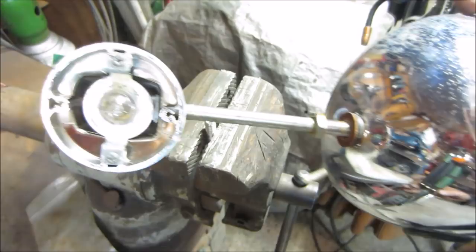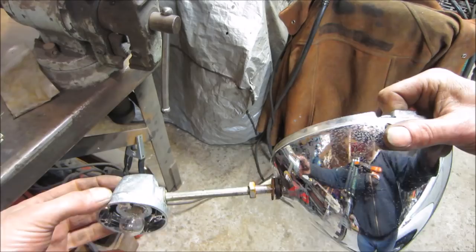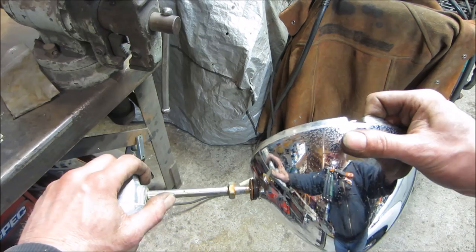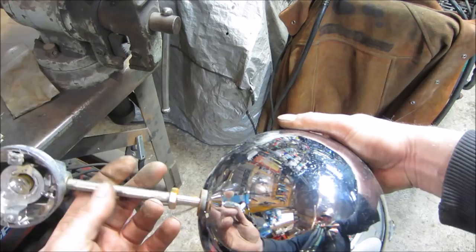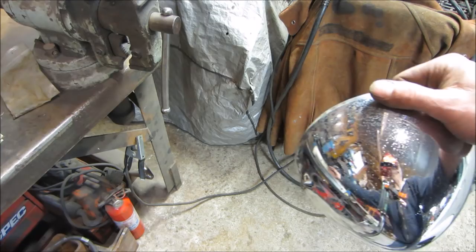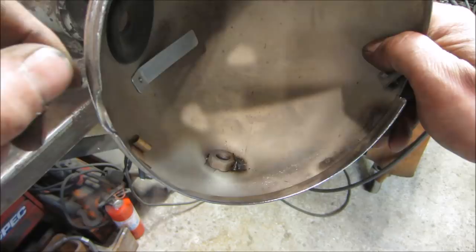Looking at the weld — it doesn't look too bad. It looks good that way, maybe a hair off. Let's try buzzing the rest of that around; I can probably get it from the other side too. Not that concerned about the chrome on that side.